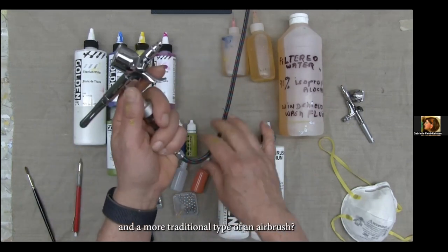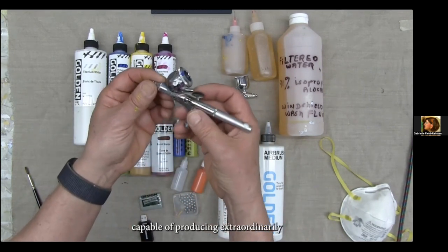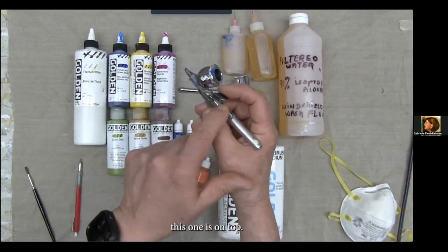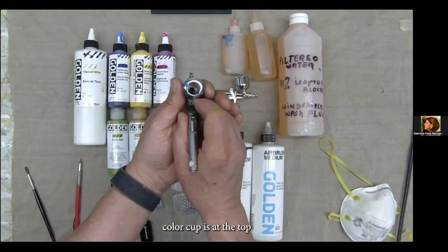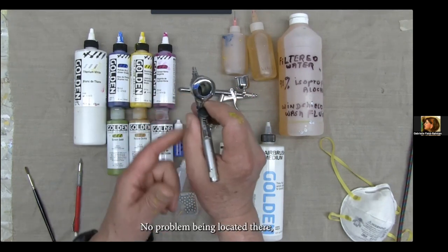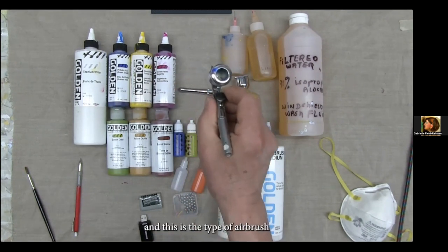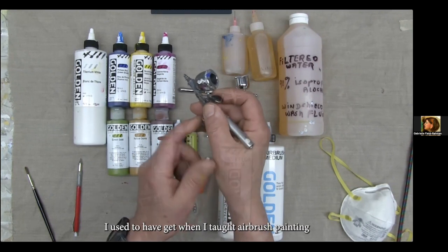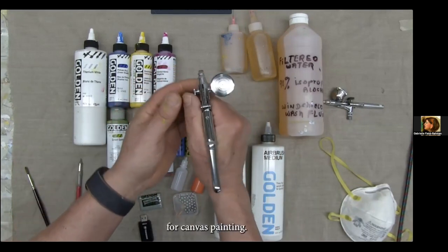What's the difference between this and a more traditional airbrush? This is my custom Micron, capable of producing extraordinarily fine lines. The trigger mechanism on this one is on top — you press it down with your index finger. The color cup is at the top. It's designed specifically for drafting table work, and this is the type of airbrush I used to have my students get. But now with the availability of the Iwata, I would definitely recommend it for canvas painting.